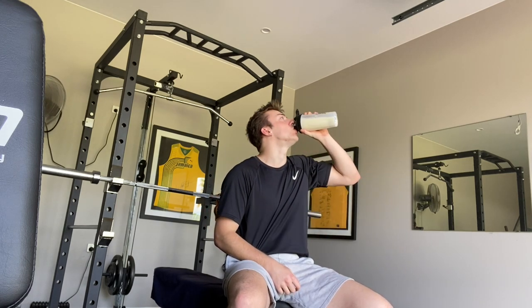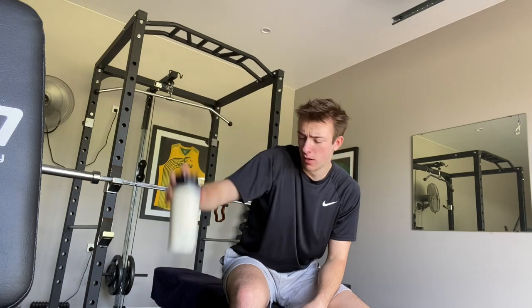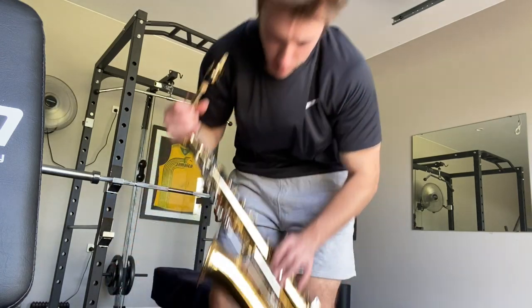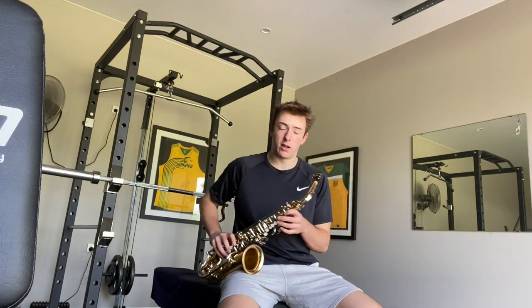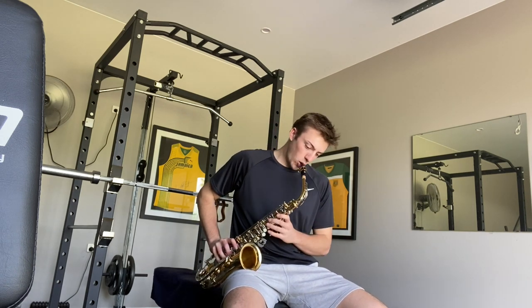I read that saxophone ability is directly correlated with your bench press, so that's why I'm doing a lot of that. Okay, saxophone time — this time I'm going to try and do that Taylor Swift song, the one that goes 'are we out of the woods yet, are we out of the woods yet.' I'm going to play it on the saxophone. All right, let's go.